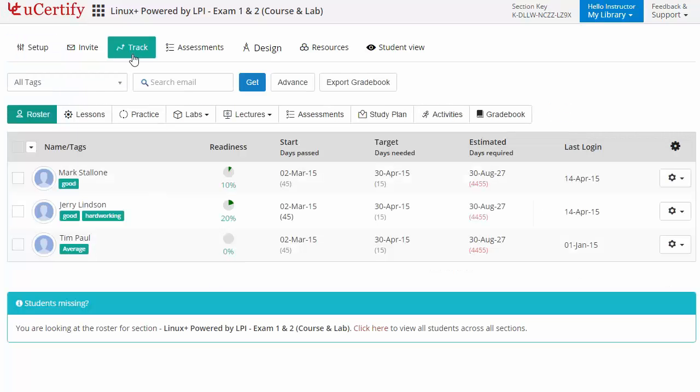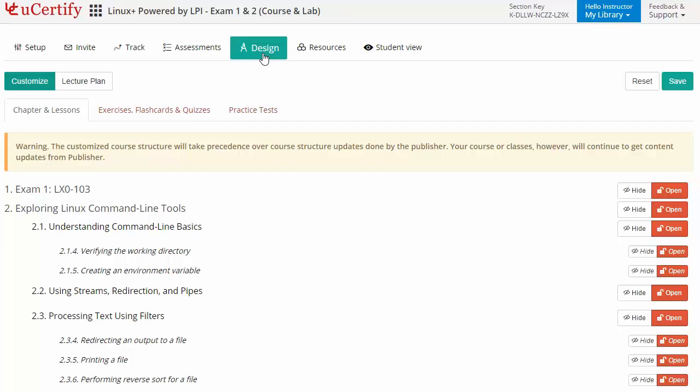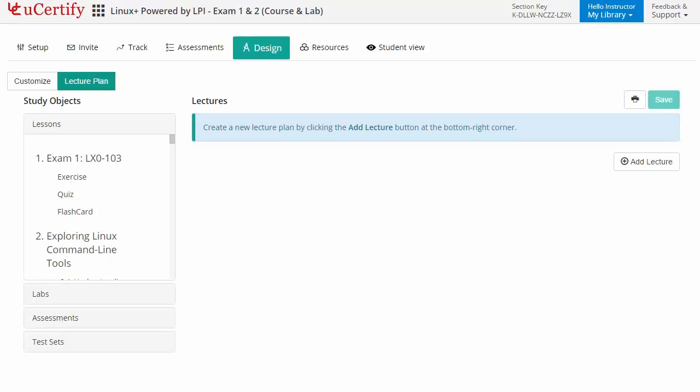While keeping track of their performance at any step, instructors can also create assessment lessons for their students to analyze the level of understanding in any particular topic. They can even customize lessons, flashcards, exercises, quizzes, and practice tests, and can also create lectures for their students across the section to provide a comprehensive learning experience.